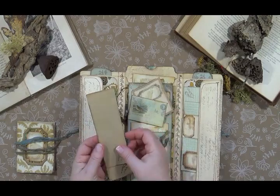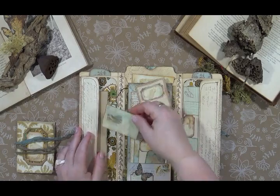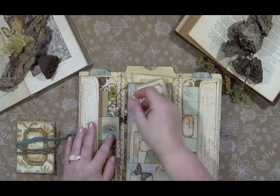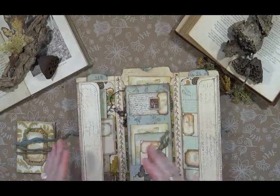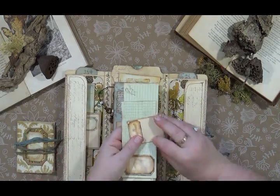This is more of what I call a jot journal — it has just little spots that you can jot things down, not necessarily things you'd keep in a regular large journal, because this is a smaller piece. On the other side we've got another little journaling tag.